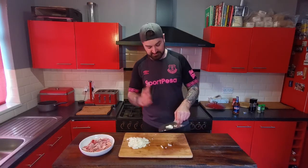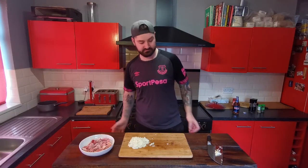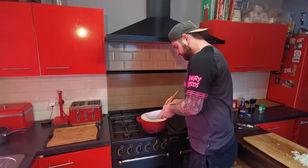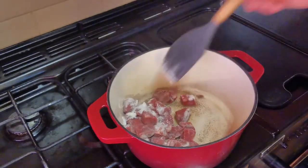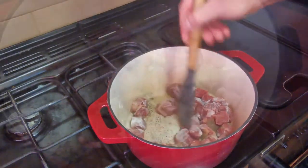So the onion's chopped, the garlic's chopped, and the oil is heating up. Next thing is to get this flour-coated meat browned off — get that in the pan and get it all nicely browned.